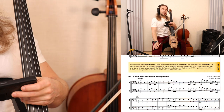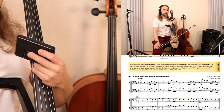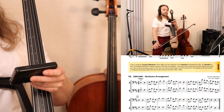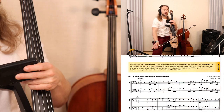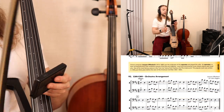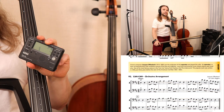Your homework is to practice this at the tempo which you just played, and that was 92 in the video. Today during lesson, you were able to easily do 88 on your metronome here. So that's only one click below 92.